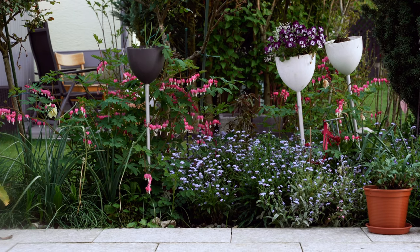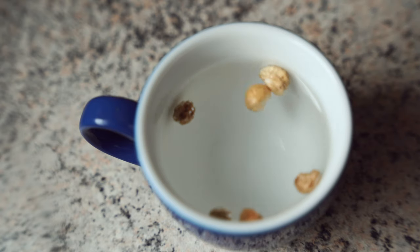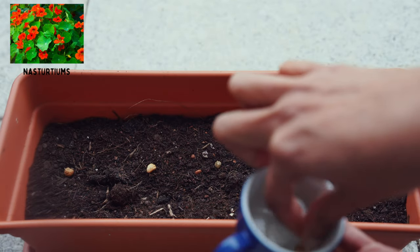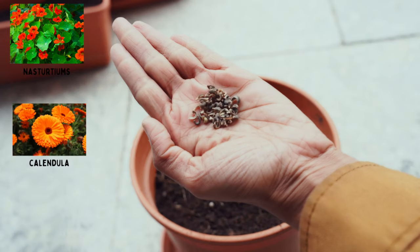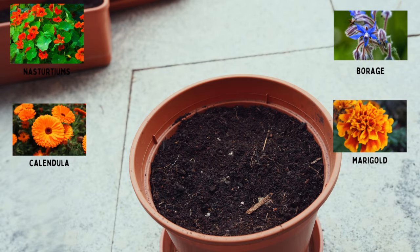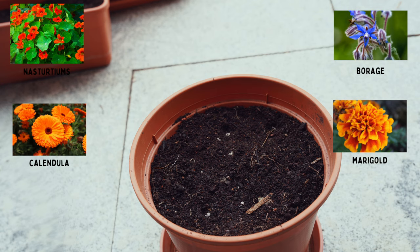No vegetable garden is complete without some beautiful flowers. I'm starting some nasturtiums, which I soaked for four to five hours before planting for quicker germination. I'm also sowing calendula, borage, and marigold. These flowers will be kept close to my veggies as they attract bees, help with pollination, and are all edible.